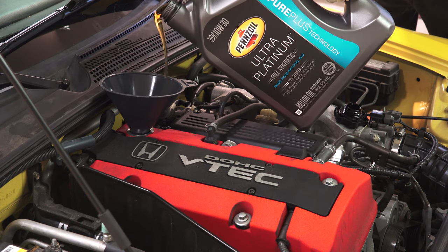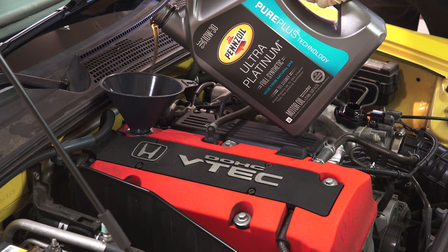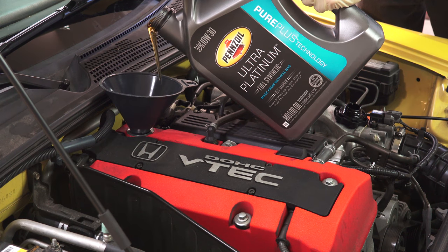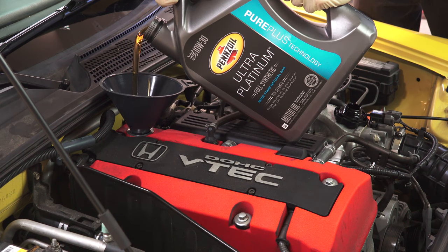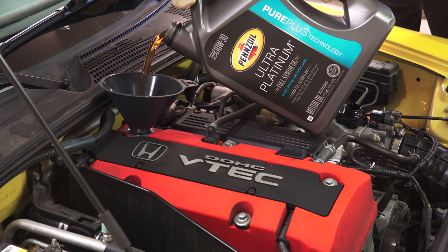As you can see, I'm using Pennzoil's Ultra Platinum, which is an engine oil derived from natural gas. There are some pretty cool advantages to using natural gas, but two that stand out to me are its properties of having a low viscosity at low temperatures, making it ideal for oil flow during cold starts, and having a low volatility at high temperature, making it less likely to burn off.